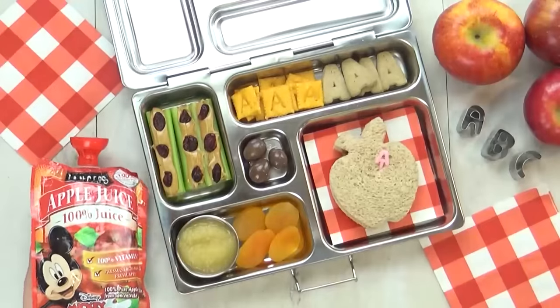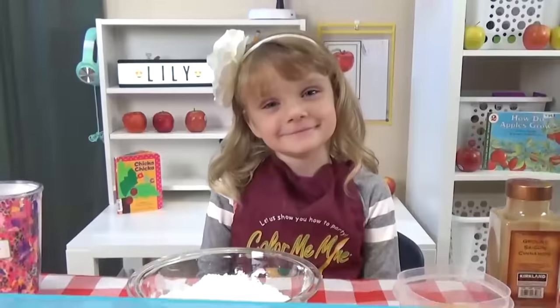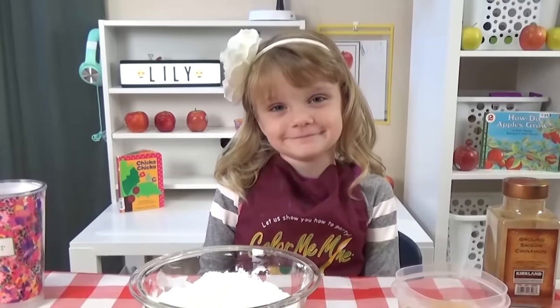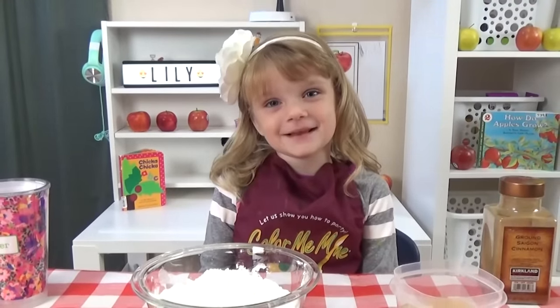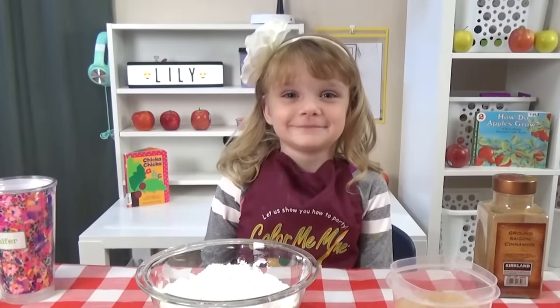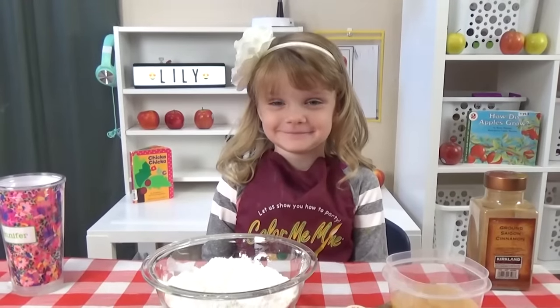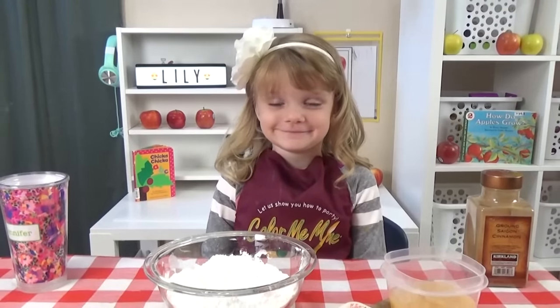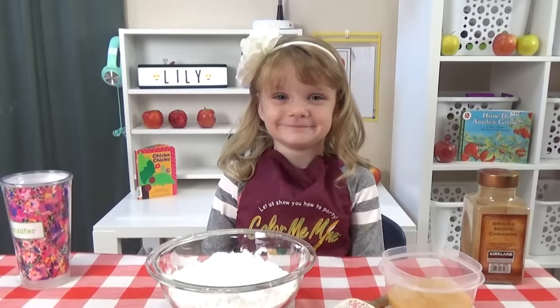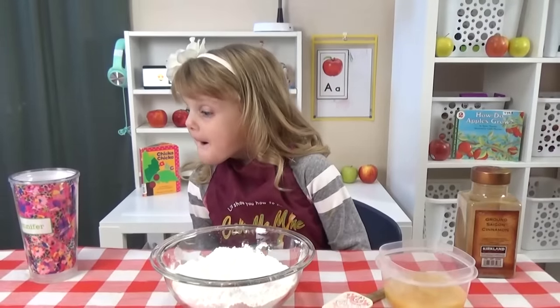This lunch came out so awesome today! But before Lily eats it, it's time for some fun activities. For our sensory activity, we're going to make apple cinnamon oobleck. It's kind of like slime, but all of these ingredients are edible, so it's completely safe. We have cornstarch — about two cups — we have about one cup of applesauce, we're also going to sprinkle in a little bit of cinnamon, and we probably will need a little bit of water as well.